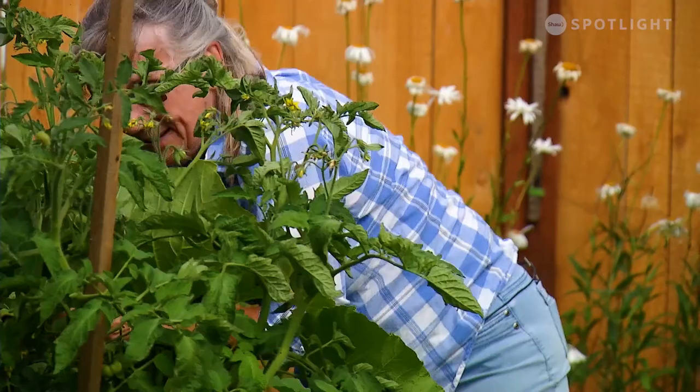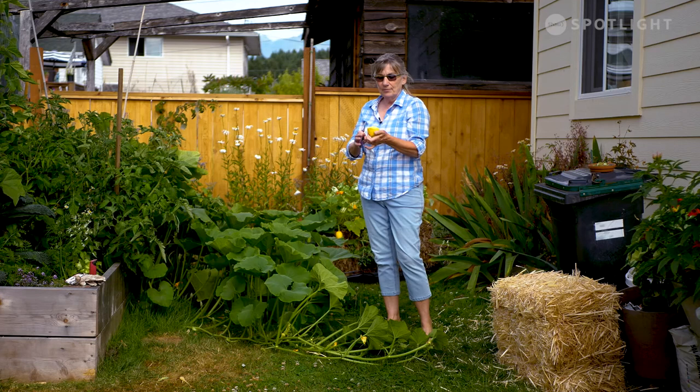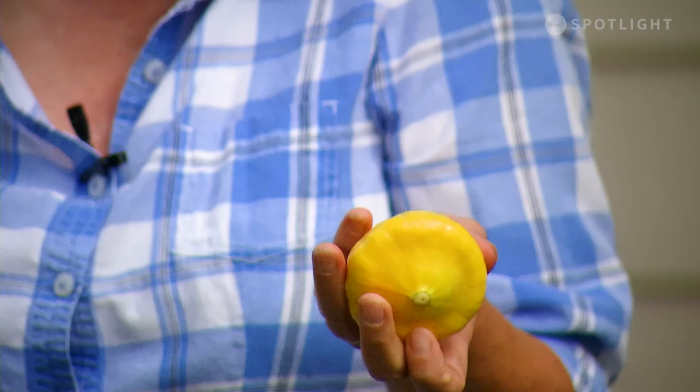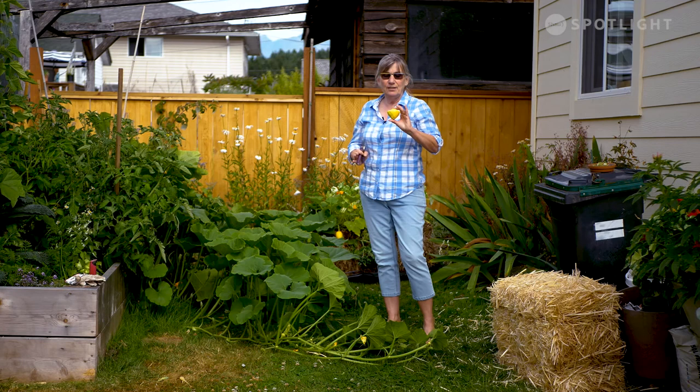This, you guys, is a patty pan squash. Some of you are familiar with them, some aren't. This is probably getting a little bit large for me, but they are so, so good. You can steam these guys, you can just slice them up. They don't have a whole lot of seeds in the center. A little bit of butter, salt and pepper, olive oil, dill — whatever your tastes are. These are really sweet and mild. I think you'd really, really enjoy them. That's for my dinner.